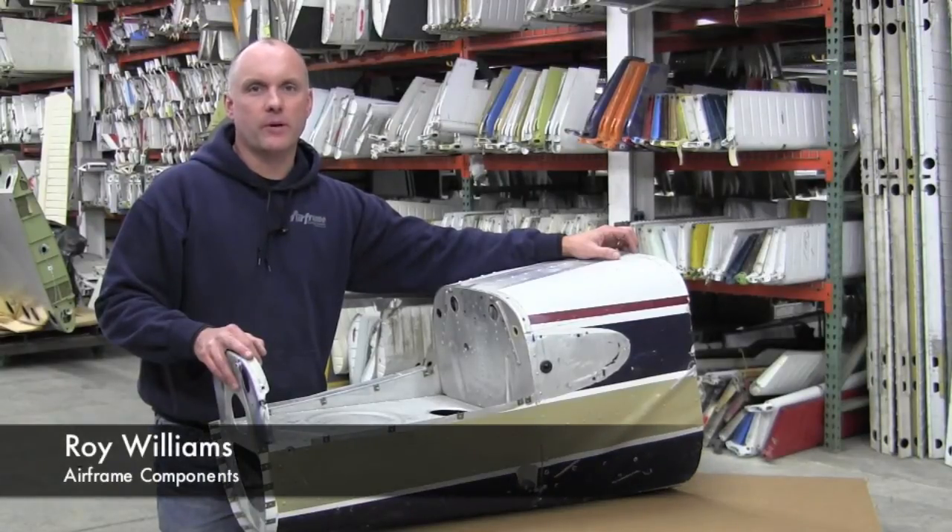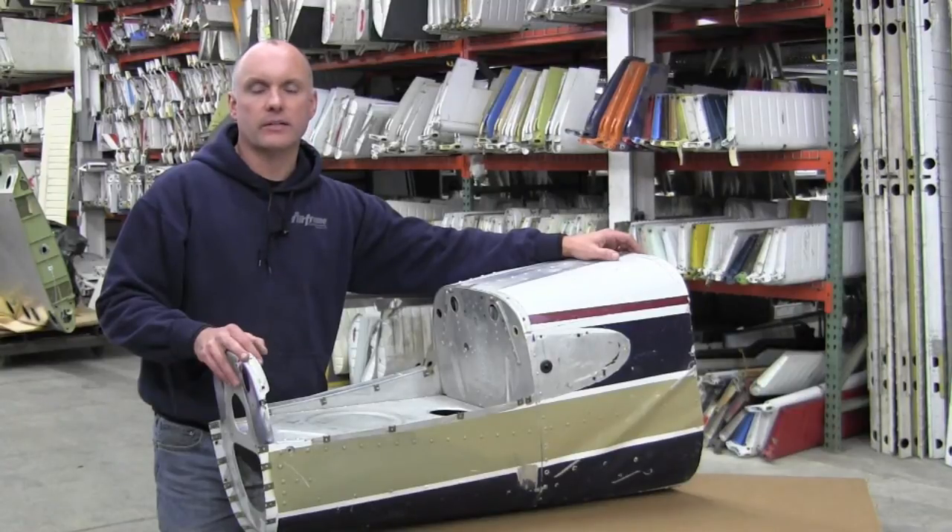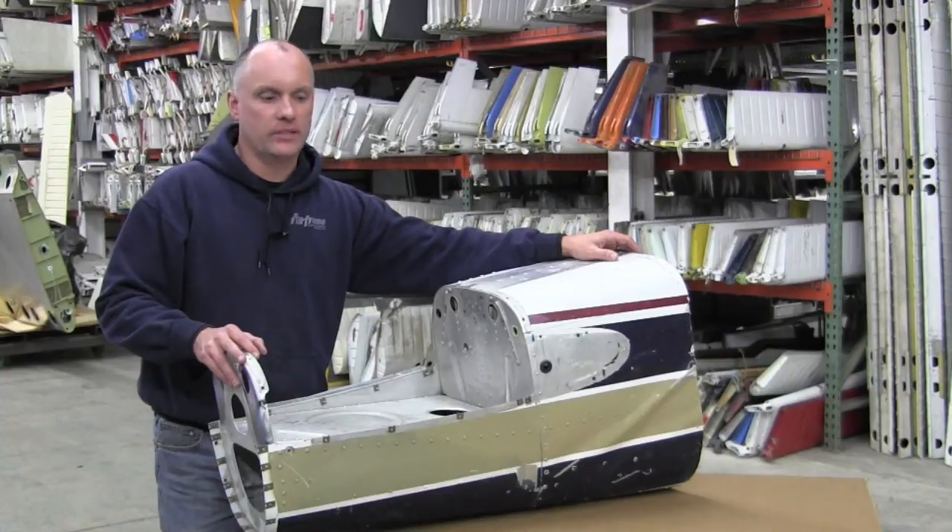Hi, Roy Williams with Airframe Components. Today our topic of discussion will be Cessna 200 series tail stingers, in regard to Cessna Service Bulletin SEB 88-3 and Cessna Service Kit SK 210-125.